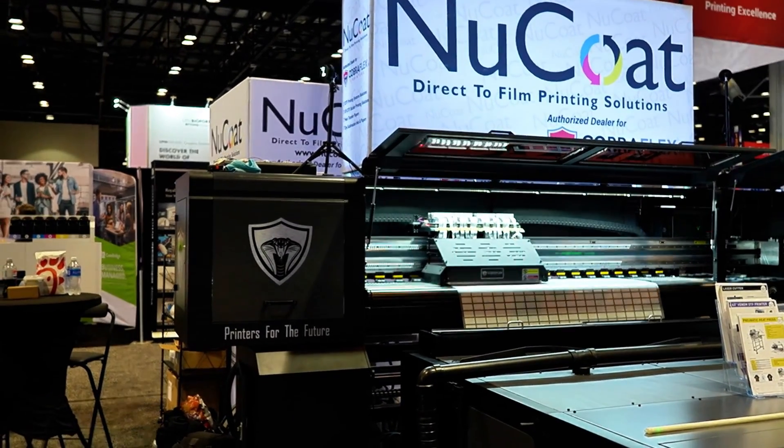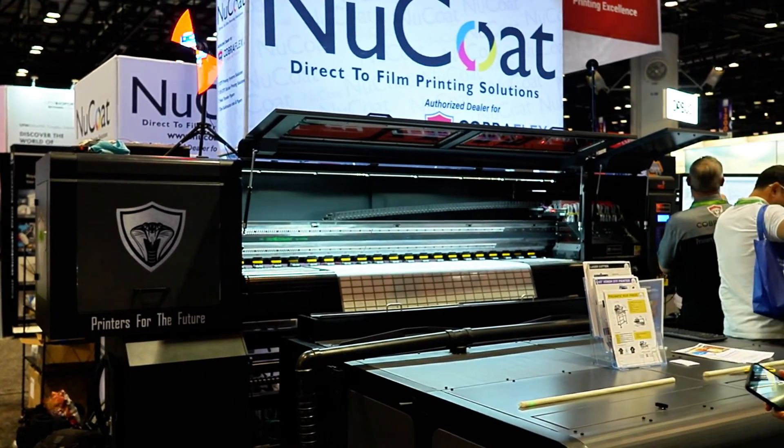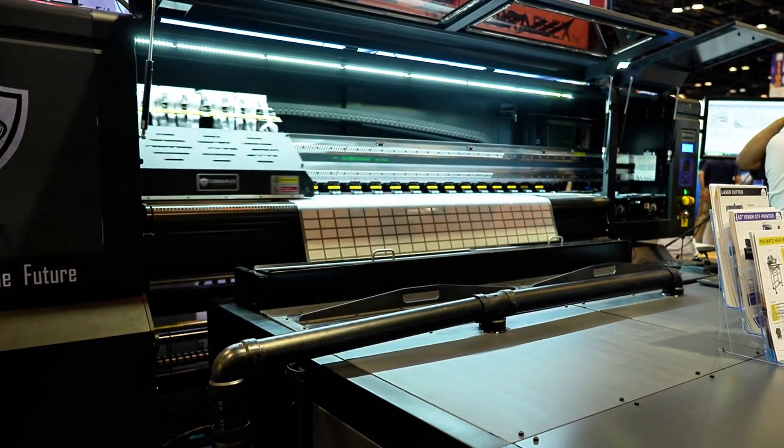The Cobra Flex Venom features a revolutionary bulb-less design, ditching the maintenance headaches and downtime of traditional bulb systems. This innovation ensures smooth operation, reduced costs, and makes the Cobra Flex Venom a wise investment.